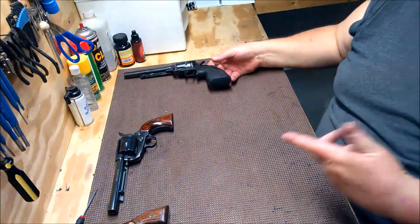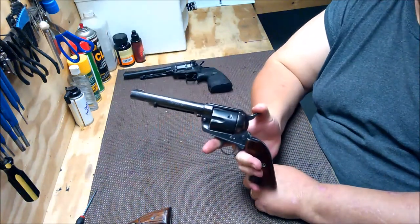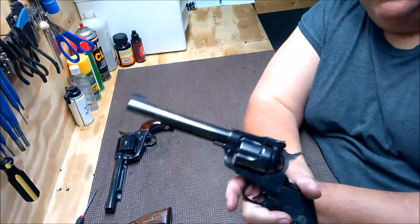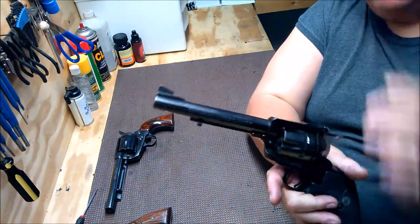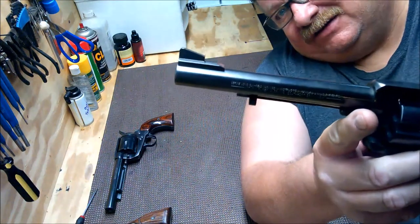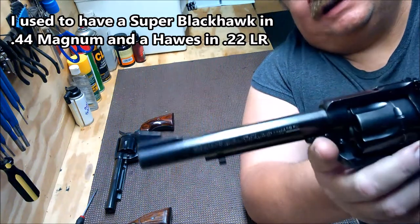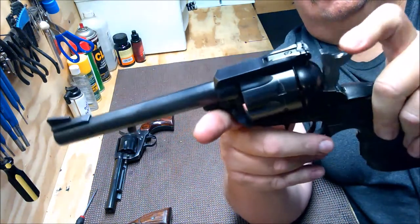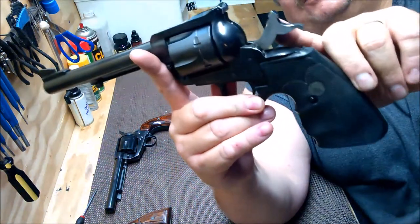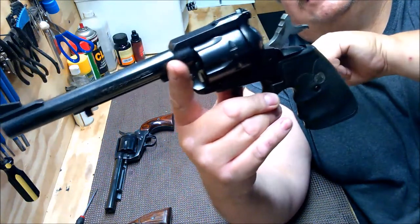That's a 357 — the Taurus was a 38 Special and the Hawes is a 357 Magnum. This is a Ruger Blackhawk, and it is a 41 Magnum. You can see just how big that front sight is, so you know the one that was on the other one was cut down. This has an adjustable rear sight. This one has a transfer bar, and you can see how the hammer is cut so that it has to hit that transfer bar in order to hit the firing pin.